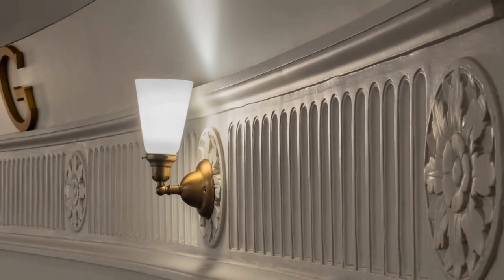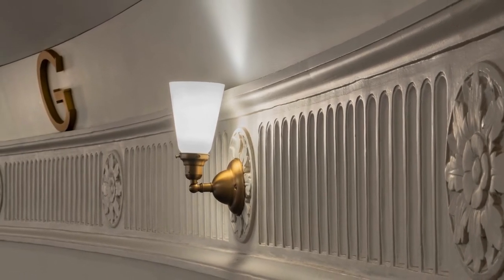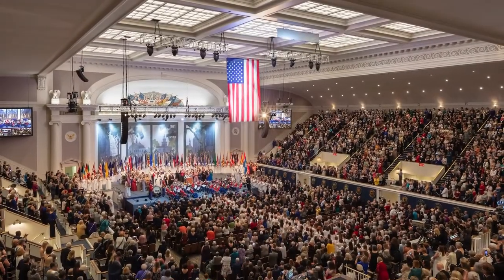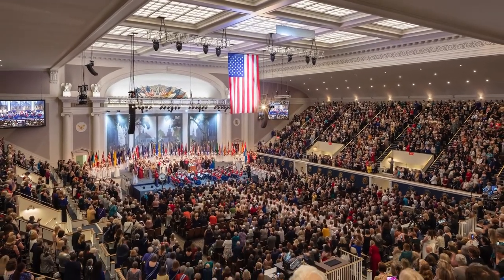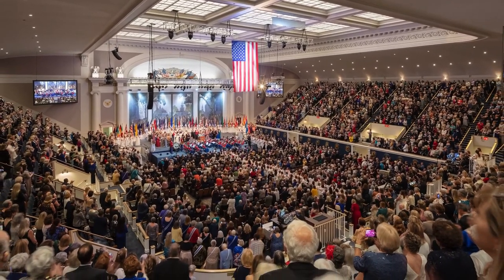Through careful attention to detail, the financial commitment of the DAR, and the work of thousands of highly skilled architects, engineers, and artisans, the hall will provide a venue for diverse audiences to experience performances of all genres for generations to come.